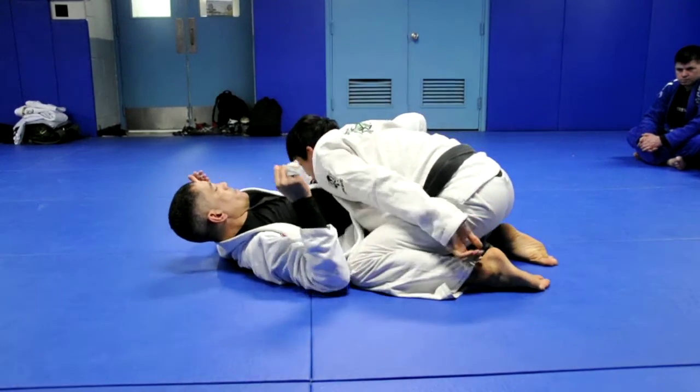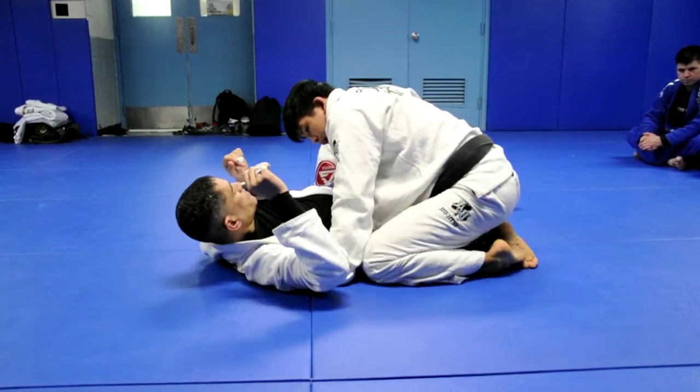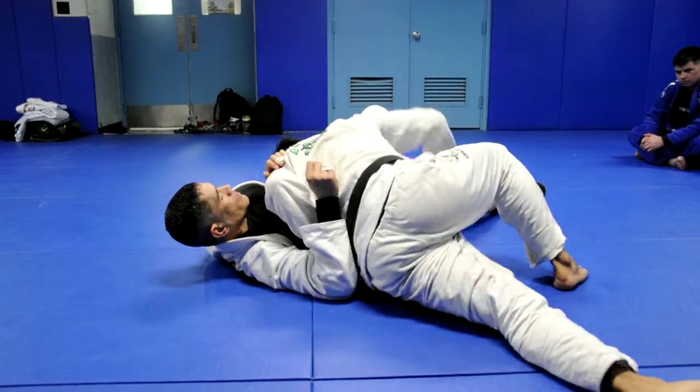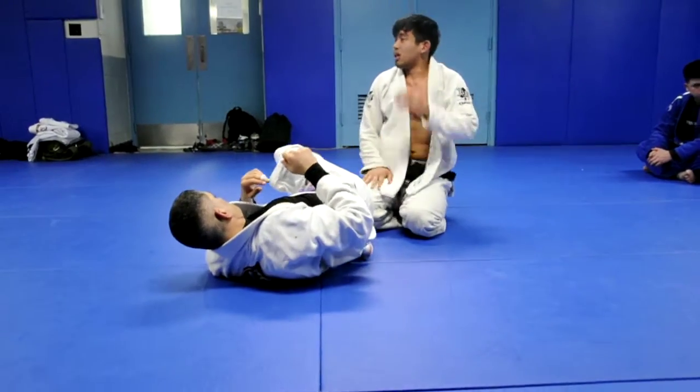If I don't have that control, he can keep going. So I use this to keep him in place. I sit up, elbow on the floor, and as soon as I back step, I'm going to just pull this leg back and drive up. And that's the Tiffany from the last one.